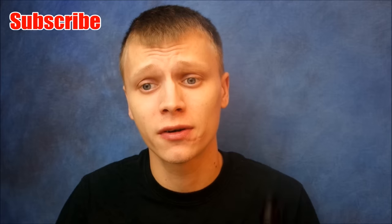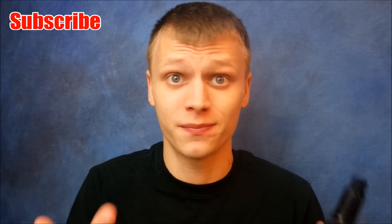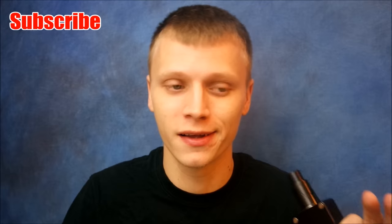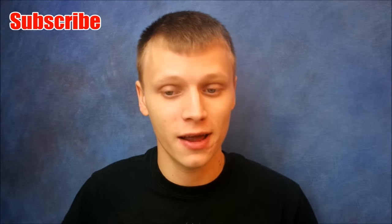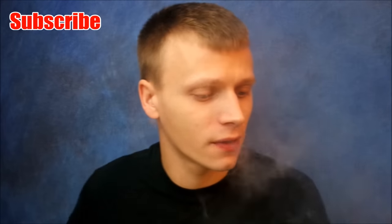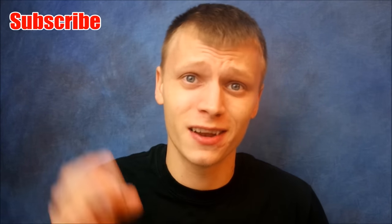Alright guys, that was my up-close look at the Glacier V2 by Vapors Cloud. I've actually been enjoying this thing. If any of you have familiarity with the Velocity RDA, this thing vapes just like it — almost identical. Great flavor, great cloud production, and it's so easy to build on. That 7mm deep juice well really helps — you can just load up on juice and take vapes all day. The flavor is actually really really good for this device. You'd think because it's a little taller than most RDAs it would ruin the flavor, but I actually get really good flavor off it.